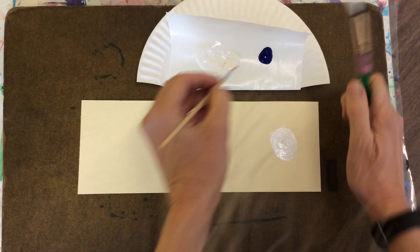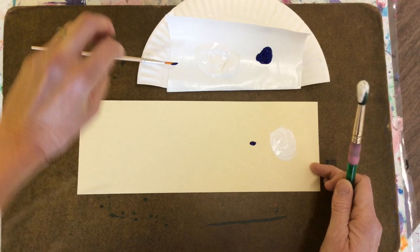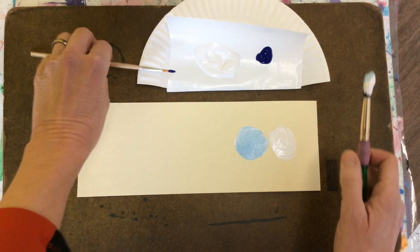When you're done with that, take the small brush. Get a little bit of your dark and touch it to your paper. Then take your white brush — you don't need more paint — and swirl, swirl, swirl to blend that blue into the white, making a tint.